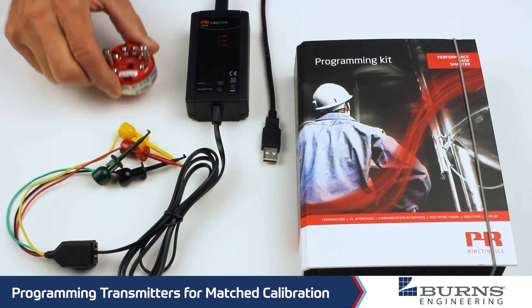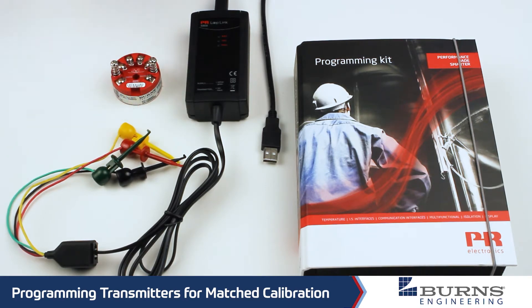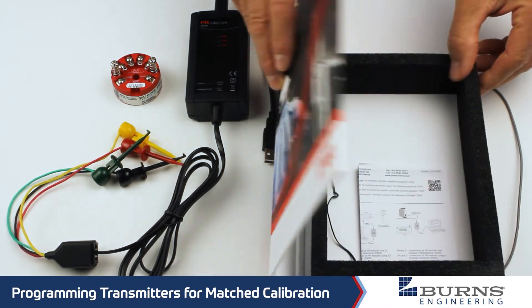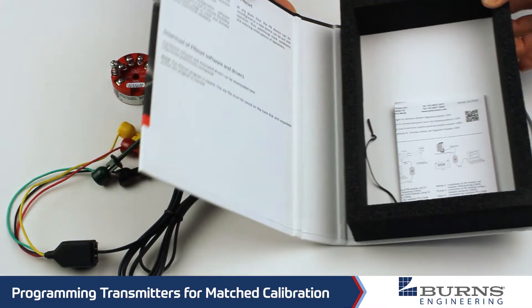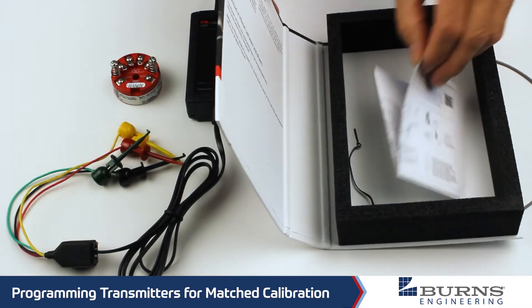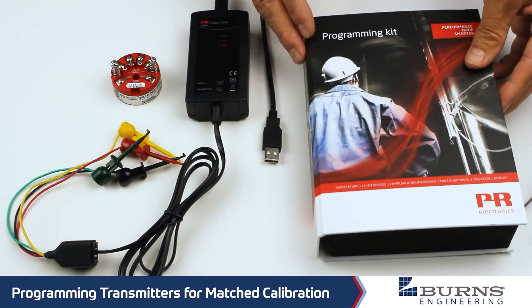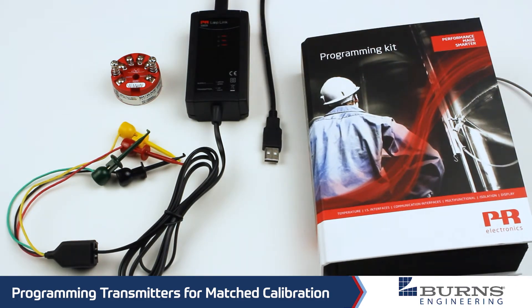This is our model T55 transmitter here. The first step would be to install the software. There's a link to the software shown inside the cover, and you can just download that. There are also instructions on how to install it. It works with Windows 10 — I think you can even go back to Windows 7, but I don't think it works on XP.